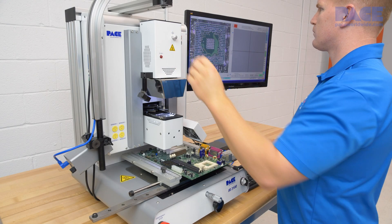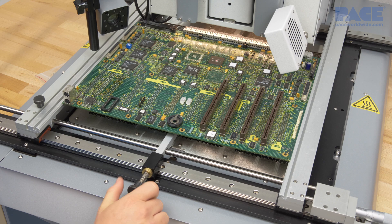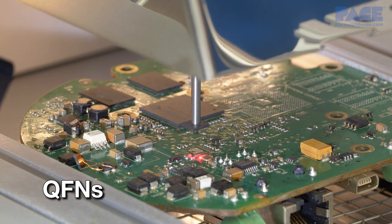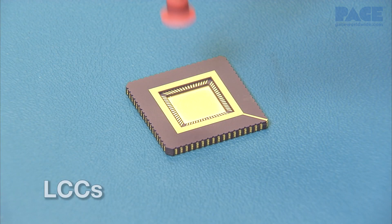The IR systems come with everything you need to install and remove a wide variety of components including BGAs, QFNs, CSPs, and LCCs.